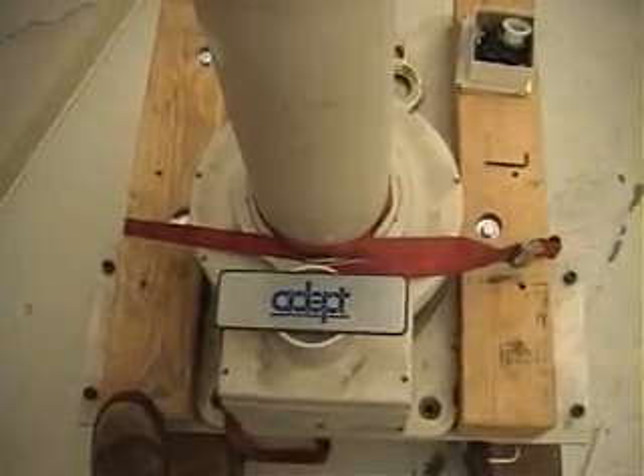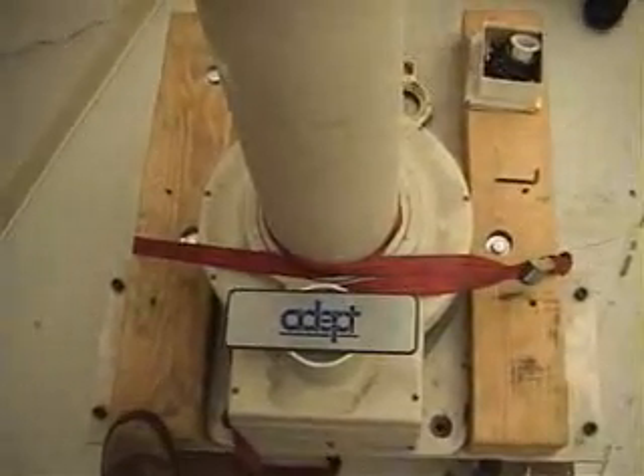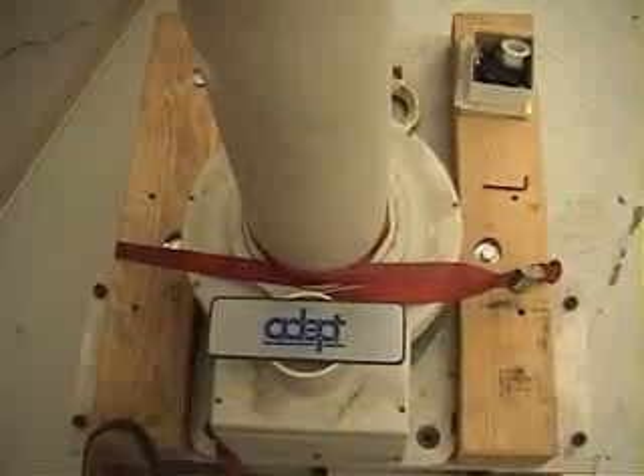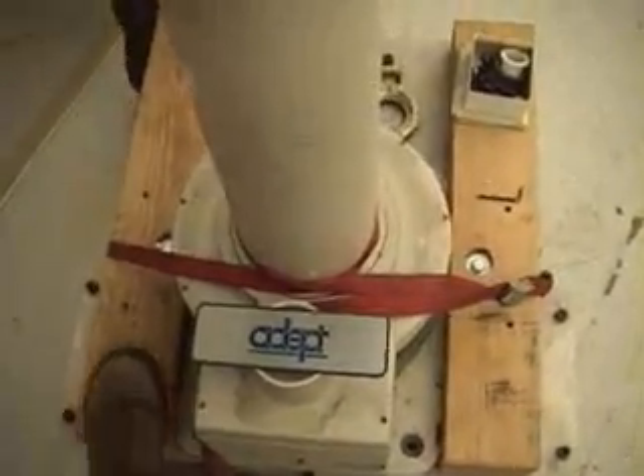This is an ADEPT-1 robot disassembled. It has four degrees of freedom. The first motor that turns the shoulder joint is in the base of the robot, and that turns a whole assembly inside.